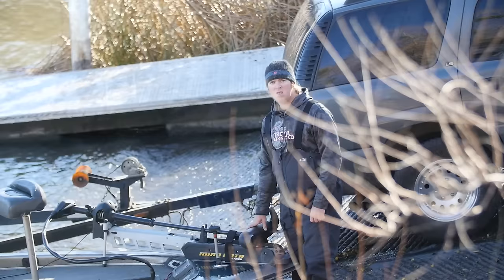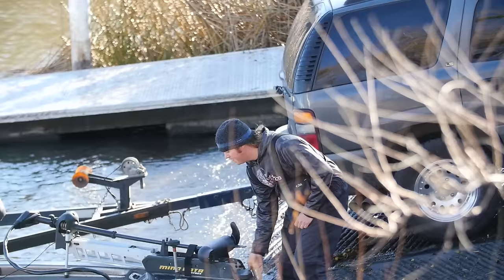Once that trailer's in the water, just lift up the front of that boat a little bit to get it started off the ramp and just step right on.